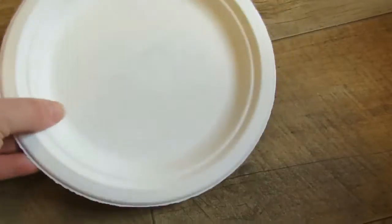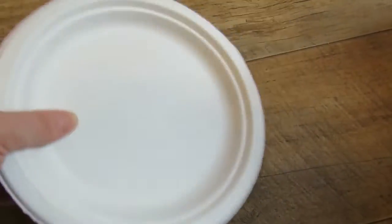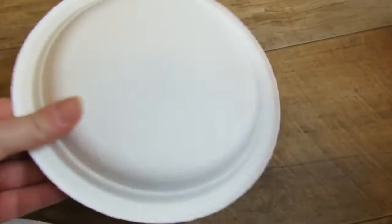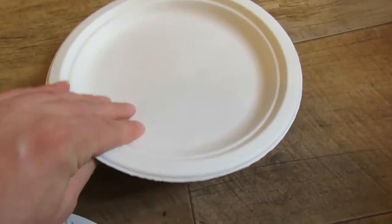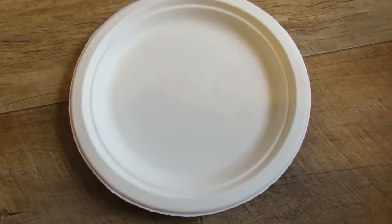Now these ones — look how strong they are, they don't bend, they're really strong. Very good value. The best paper plates I've ever had. So yeah, highly recommended.